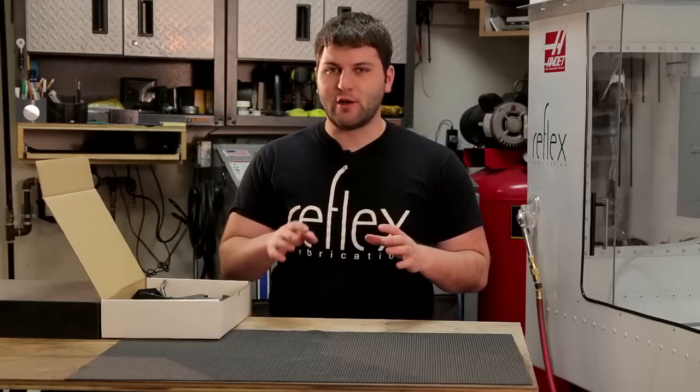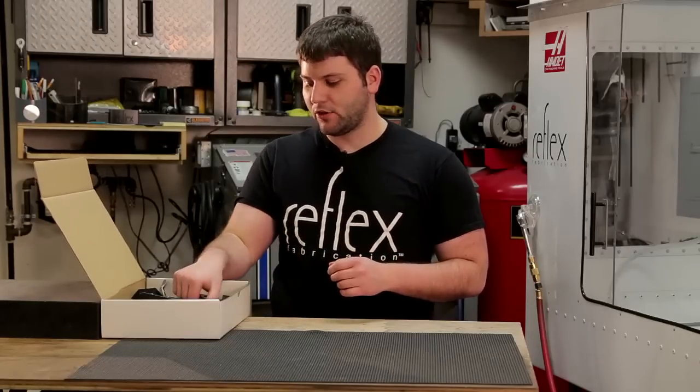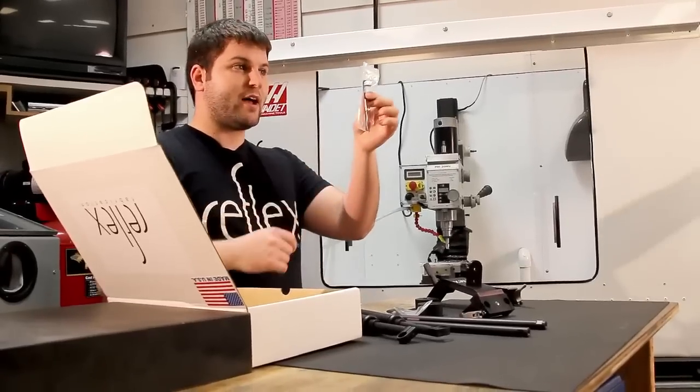The first thing you want to do is make sure you have all the parts needed to assemble your rig. For the Reflex SR5, that includes a shoulder pad, two counterweights, a mounting plate that will come pre-attached to a quick clamp, two 15-inch rails, another quick clamp, two quick handles, two thumb screws, and a pack of allen wrenches.